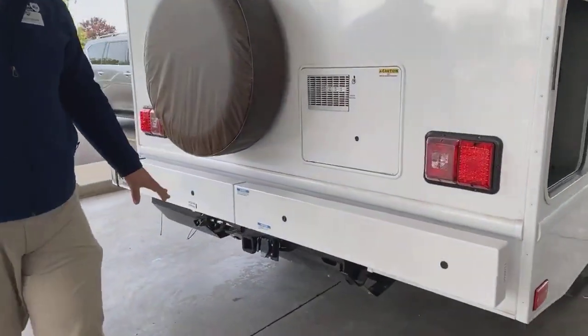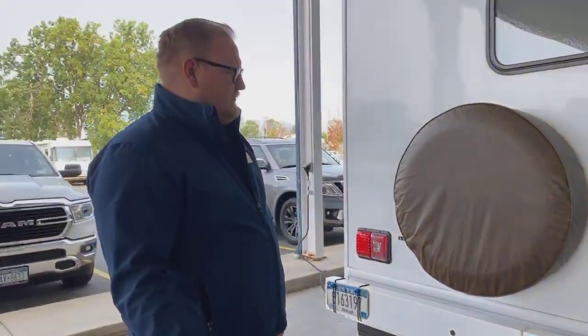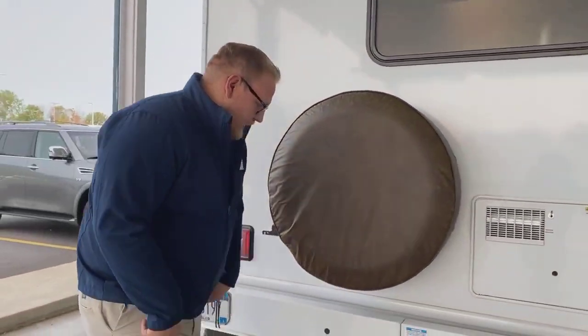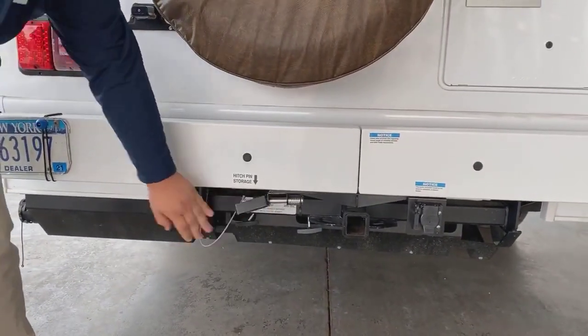On the back side of this, it does have a hitch where you can actually tow something behind it if you needed to. You have a big spare tire on this as well. Your hot water tank exhaust is back here. You also get a little hitch pin storage system here, which is pretty cool — it kind of hides the pins so you aren't misplacing them when you're towing something behind you.